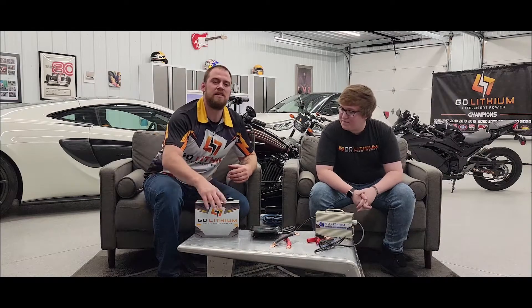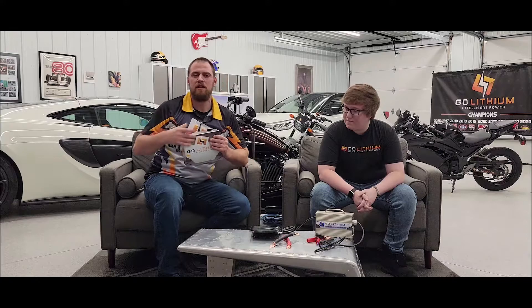One of the most frequently asked questions we receive is: can you mount the battery on its side? GoLithium is based on prismatic cell technology and is a non-liquid battery. Because of this, and in addition to no internal wiring, not only can you lay the battery on its side, but you can also mount it upside down if you need. This is just one of the many benefits of choosing GoLithium.